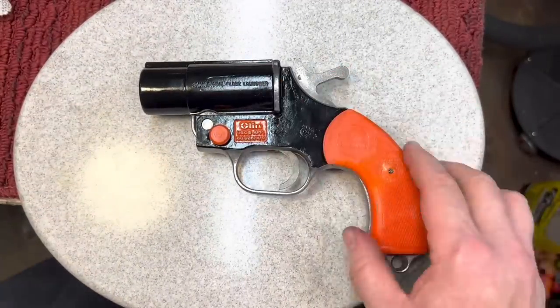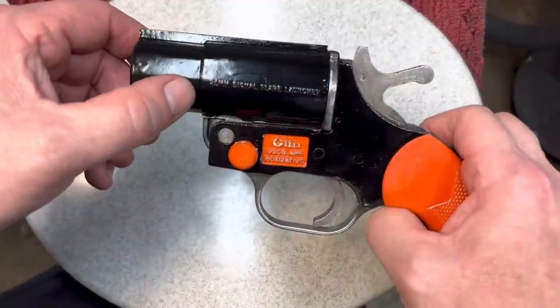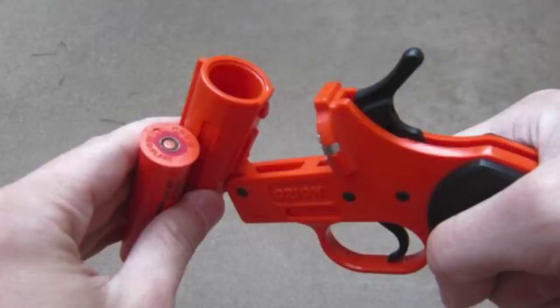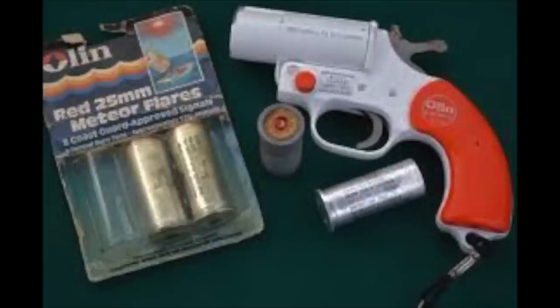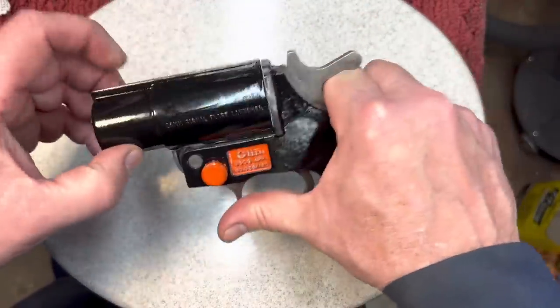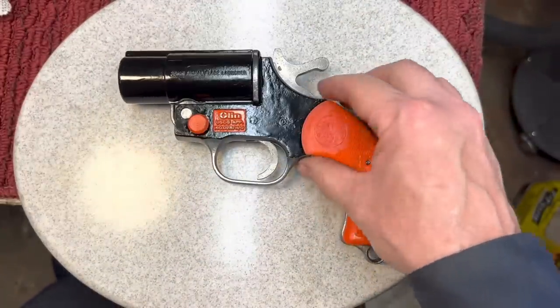Nice little gun, works the way it should — nice and smooth. Flair gun. Now, one thing to remember: this uses 25 millimeter flares. That 25 millimeter cartridge would be about 18.5 millimeter. So you can see this is quite a bit larger — you can't make the mistake of putting the wrong one in here.